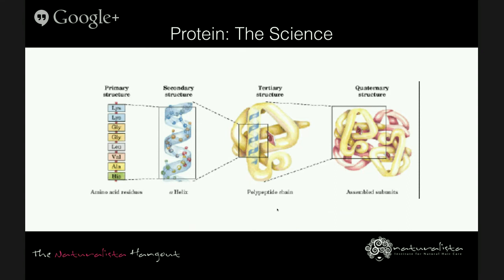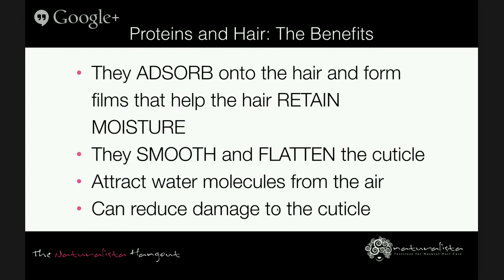In terms of protein in cosmetics, they've been used for a long time. They adsorb readily onto the surface of the skin and hair, forming films that help retain moisture. These films smooth and flatten the cuticle, making the hair shiny and more easily detangled, and they slow down moisture loss and provide some protection from environment and pollutants. Proteins also attract water molecules from the air — that's what gives them their humectant properties. When added to perming and bleaching solutions, they help reduce damage to the cuticle.